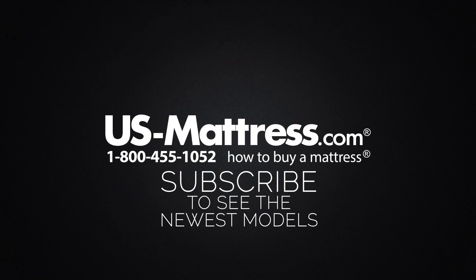We hope you found this video helpful. If you have any questions, please feel free to reach out to us at 1-800-455-1052, or you can leave us a message on this video. We'd love to hear from you, or if you'd like, during normal business hours you can speak with a member of our chat team.